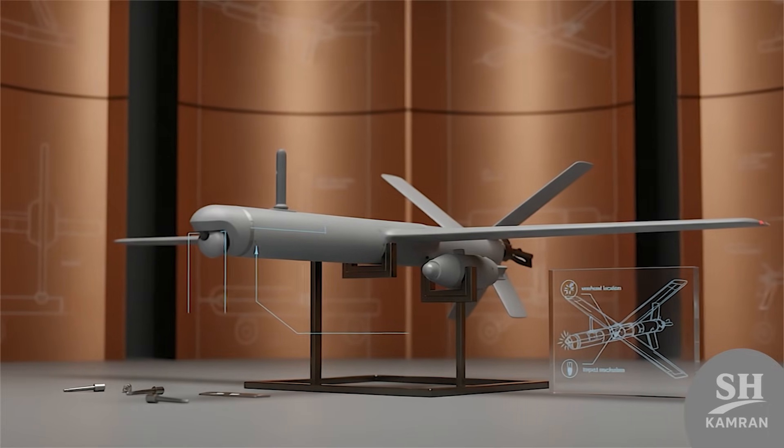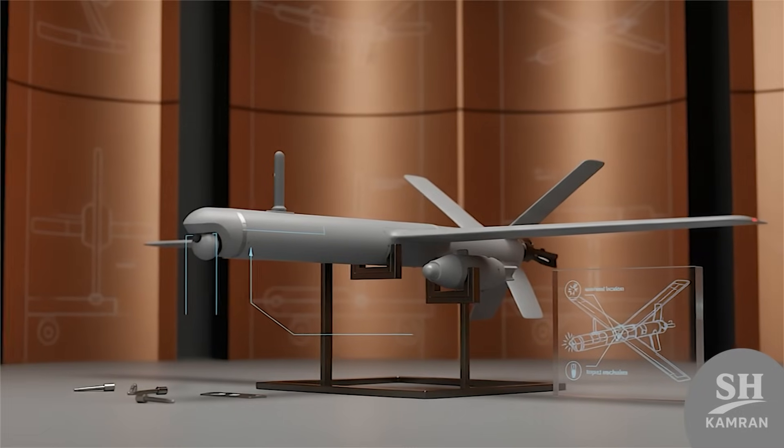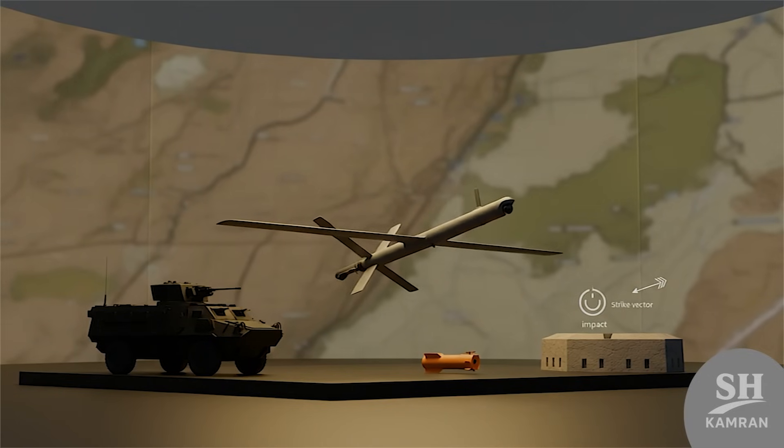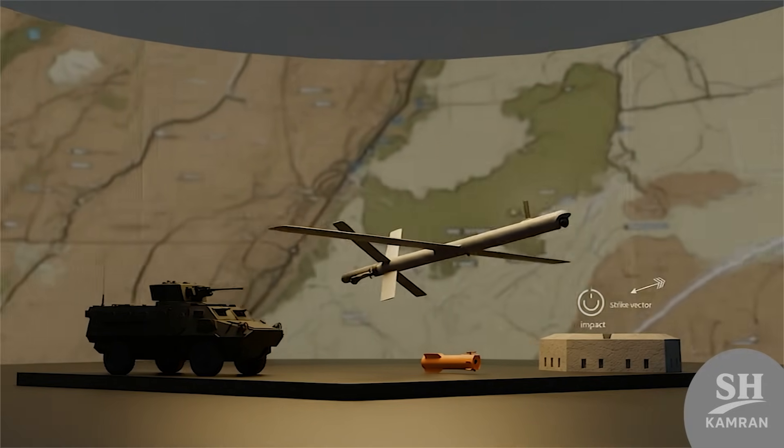At its core, Resvon carries a small warhead payload. The warhead weighs only a few kilograms, but is deadly. It explodes on direct impact against vehicles or fortifications, and even against armor it can still cause dangerous damage.